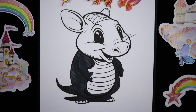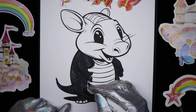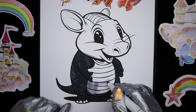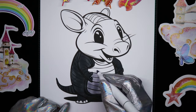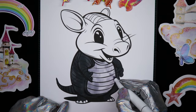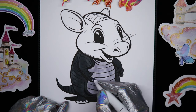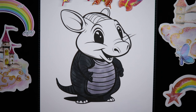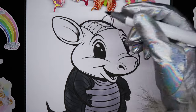All right, and we'll color that cute little belly. Switch to my square edge. He's looking pretty good, my friends. And in a different shade of gray on the face here.